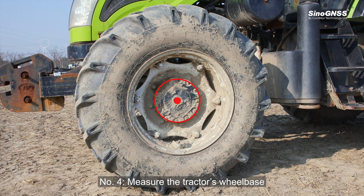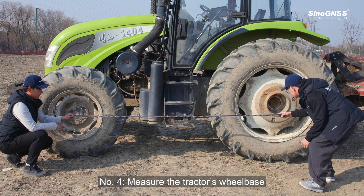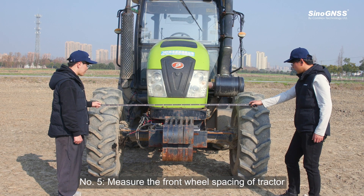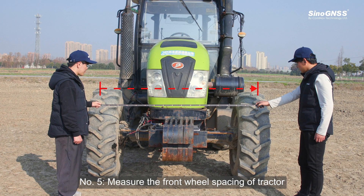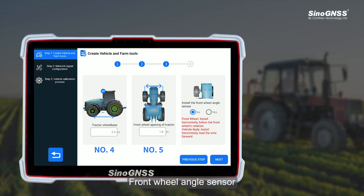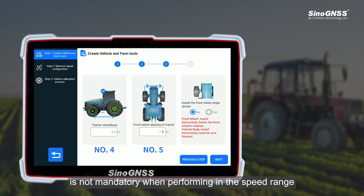Step 4: Measure the tractor's wheelbase. Step 5: Measure the front wheel spacing of the tractor. Note: The front wheel angle sensor is not mandatory when operating in the speed range from 1 to 10 km per hour.